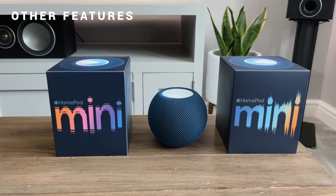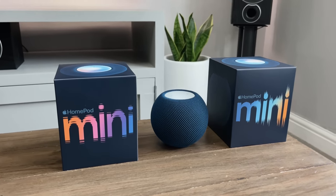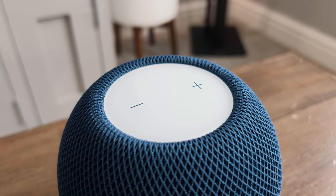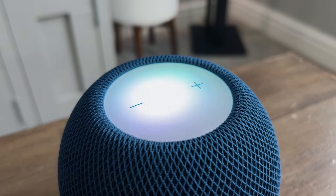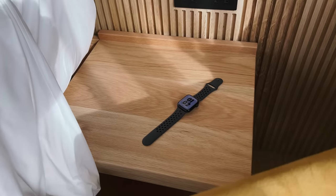A few other features worth mentioning: Siri can recognise up to six different family members, which is great if you've got children or family members who want to use their own playlists, calendars, or reminders. And if you've ever wanted to broadcast a message to everyone in the house, you can do that too — it's called Intercom, very similar to Google's broadcast feature. Whatever message you share, it will send it to everyone including your HomePods, watches, and iPhones.